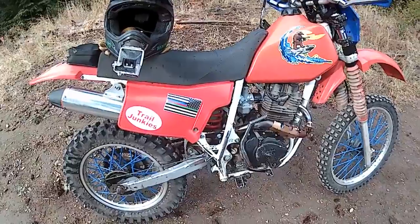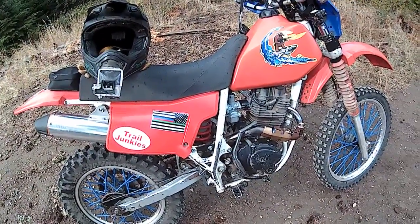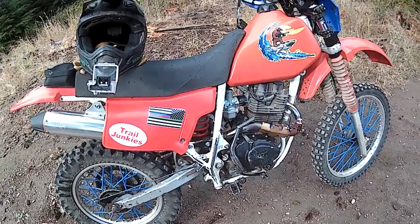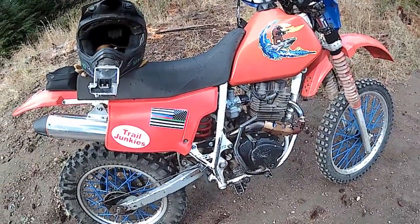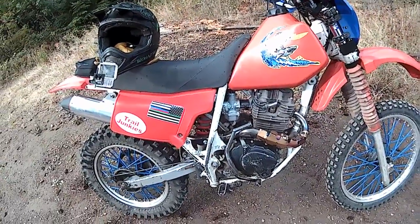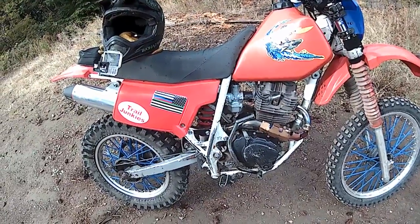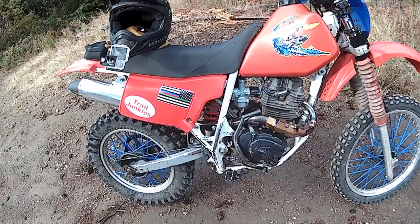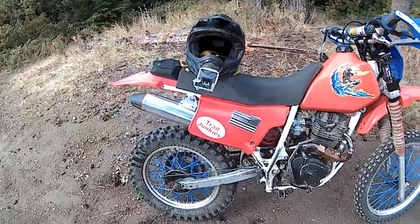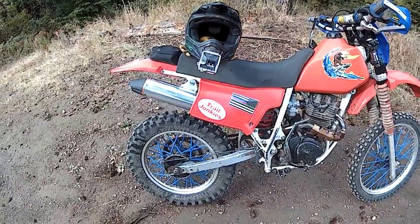PZ30 carburetor — I am running a .40 slow jet and a .115 main jet, with the needle one down from center, so it lifts it one. About one and two-thirds on my air-fuel ratio. As far as where I'm at so far, I was getting a little bit lean. It's kind of cold out here and I'm still getting used to doing carb stuff.